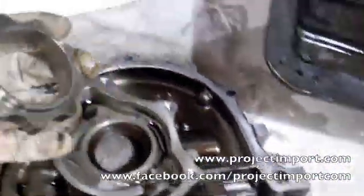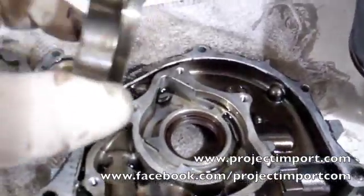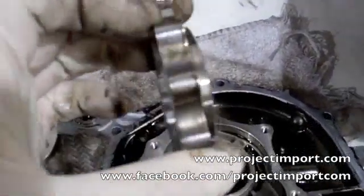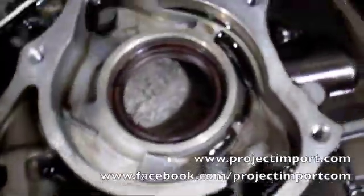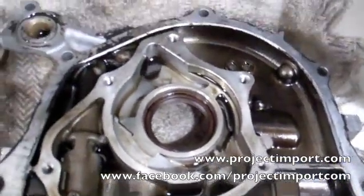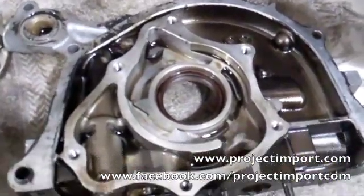If you ever see bearing material in the oil pan, I would highly suggest never reusing that oil pump, because you might have lost thousands of an inch of clearance — but that will drop your oil pressure consistently, especially when the car warms up. So if you have any questions or encounter this problem, please email us at sales@projectimport.com.